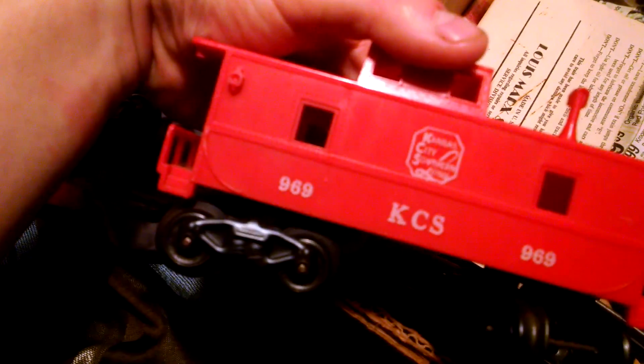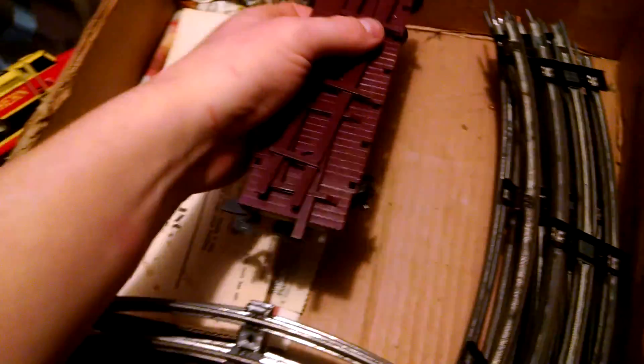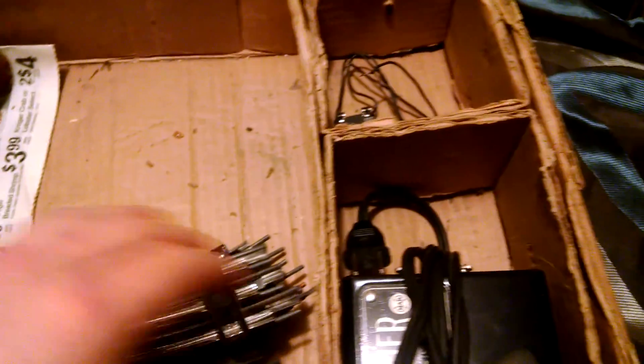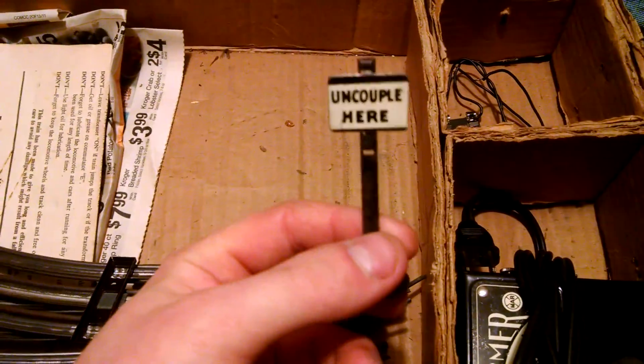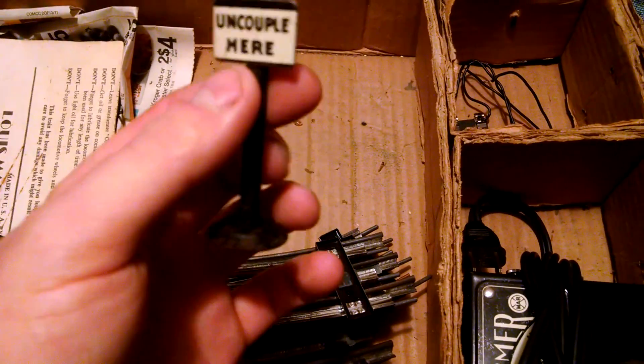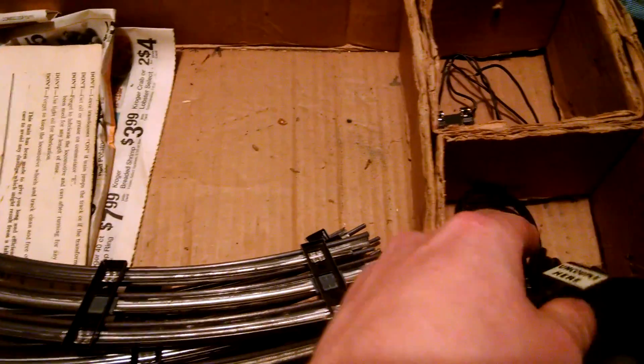Here's a Kansas City and Southern caboose, a Lehigh Valley coal car, and the Erie flat car. It does come with an oval track, which is missing one piece. Here's a neat little uncoupling track sign — you sit this right by that track piece and it'll tell you when it's time to uncouple.